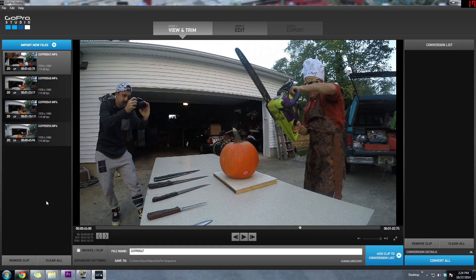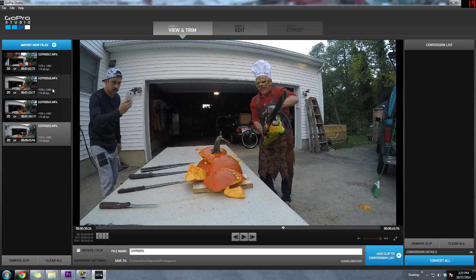I recommend using the highest frame rate possible on your GoPro when using this feature. The first thing to do is to import your shots. I have four here and all of them were shot at 1080p at 120 frames per second. Next you need to drag over the clip to the right and convert it to either an AVI or a MOV file. Converting takes a few seconds to complete depending on your system. Once that's done we're going to continue on to step two.